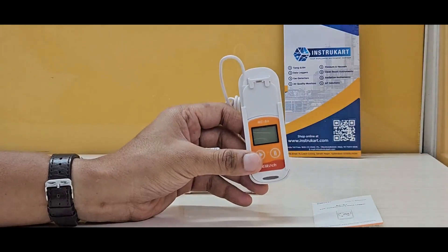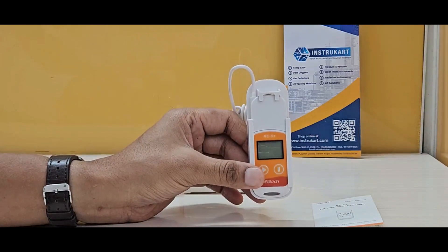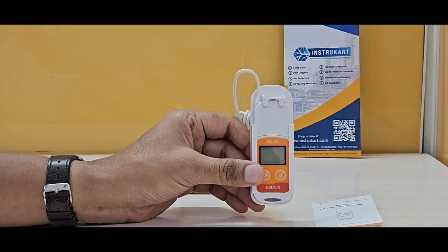This has a range of minus 30 to plus 70 degrees Celsius, with an accuracy of plus or minus 0.5 degrees Celsius and a resolution of 0.1 degrees Celsius for temperature.